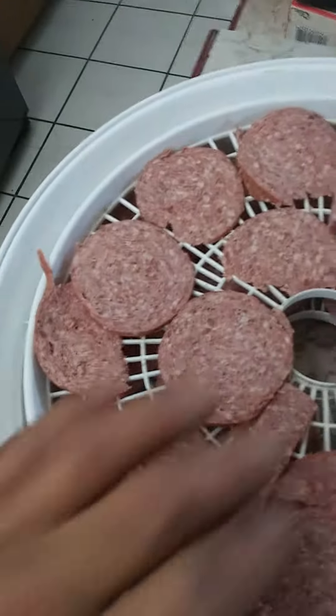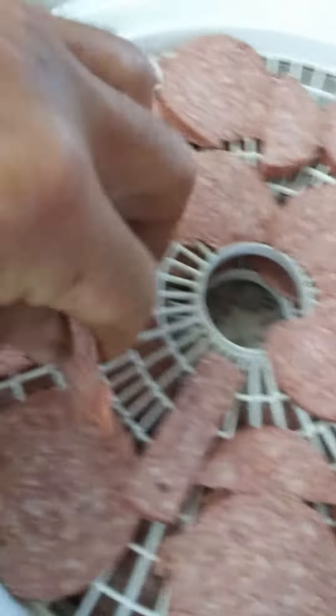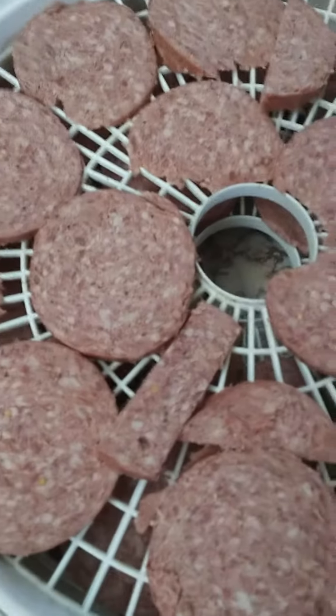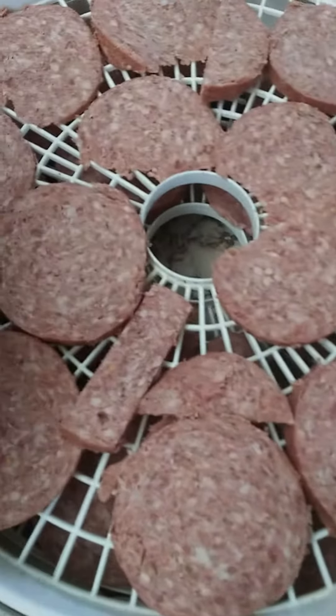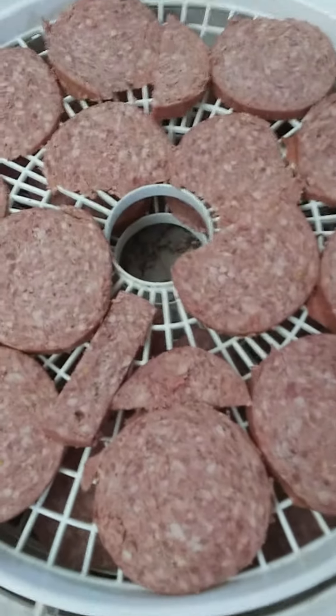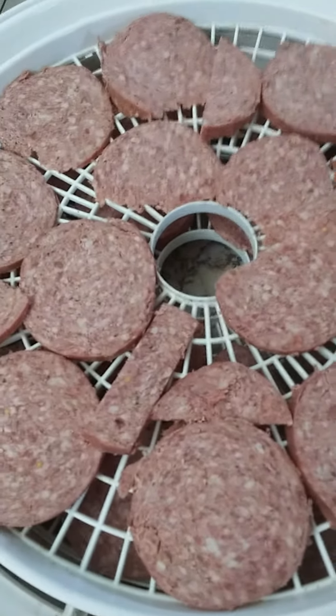Anyway, what I've done, I have sliced it up relatively thinly and I'm loading it up into the dehydrator. Whenever I get all of this in there, I will run it for — it'll probably take about 24 hours.